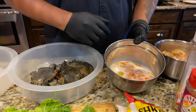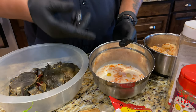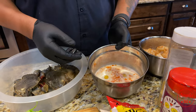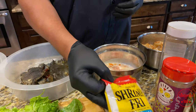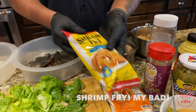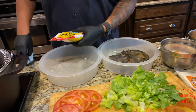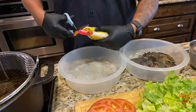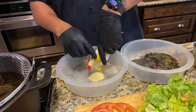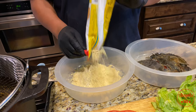I got about three eggs with about a cup to a cup and a half of milk, and I put about two or three tablespoons of Crystal hot sauce in there. For the breading, I'm using Zatarain's fish fry — you'll need about a bag of this because I'm also going to be frying some shrimp off camera. That's for another video, but we're going to fry that along with the soft shell crab.